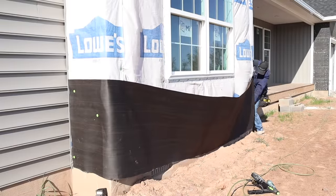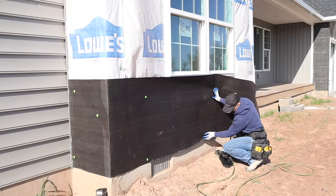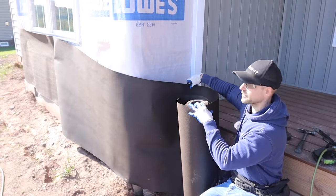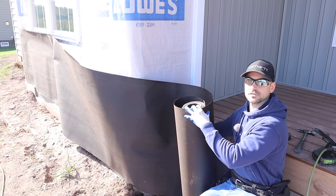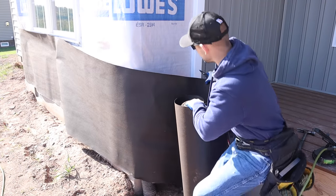Another tool you might need is a scaffolding system if you're doing a bump out like this or any exterior project on the side of your house — typically you're going to need it. Right here is where the stone is going to end, so I have to cut the felt paper to where it ends there and cut around this porch a little bit, so I'll take my utility knife and cut it roughly to length.